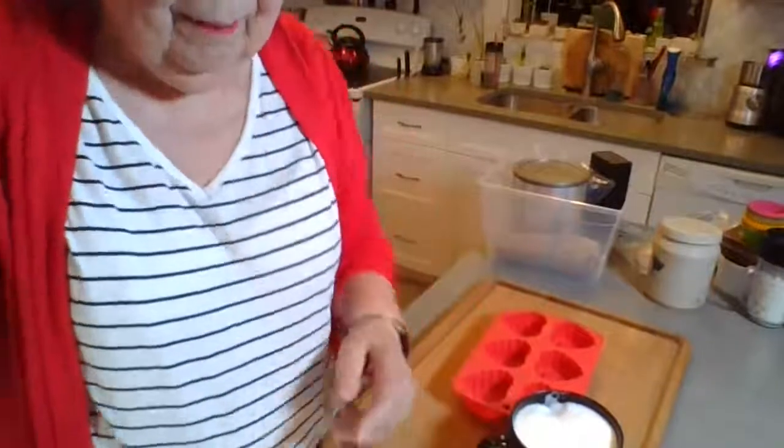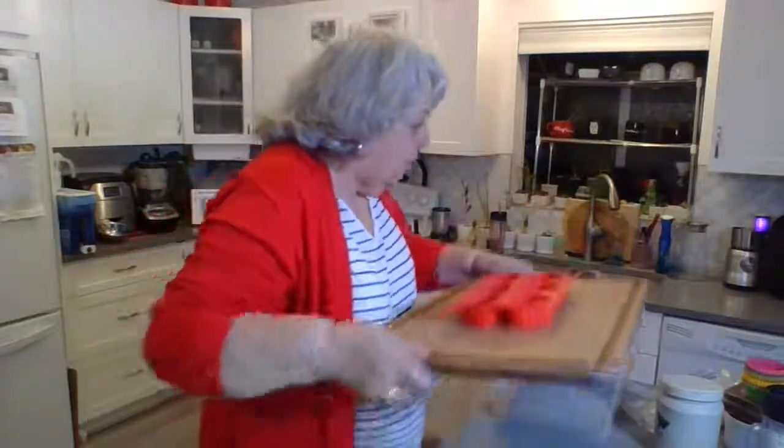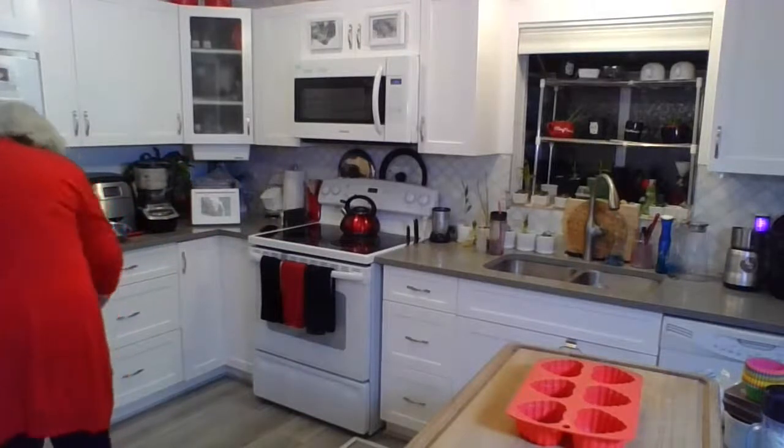I'm going to start off by telling you that a few weeks ago I said to you that you could freeze whole eggs. I quite honestly didn't think that was possible. I didn't think it was possible, quite honestly, but I did it, because what's the point of talking about it if I don't try it? So I want to show you what it looks like.